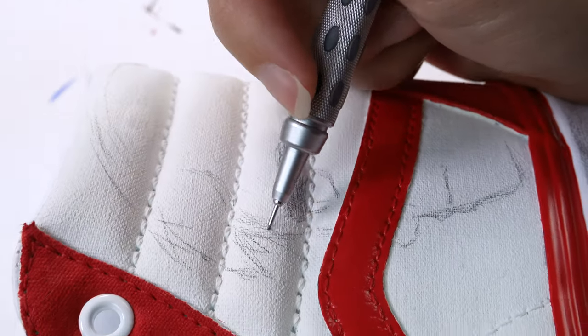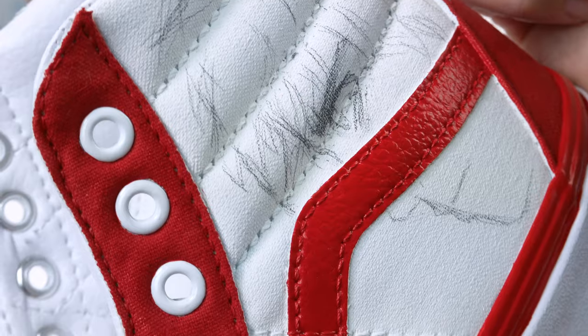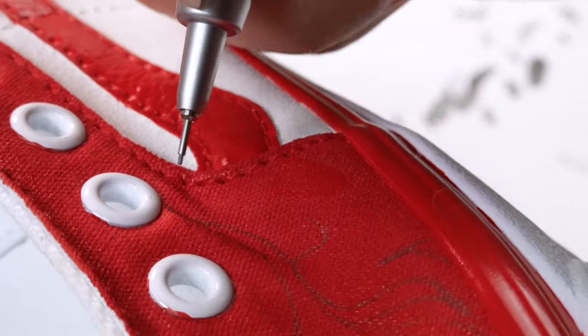Once the shoes are dry, I sketch on the designs. I sketch Todoroki's face — if there are any mistakes, I use an eraser — and I sketch the flame designs on the red and on the white.